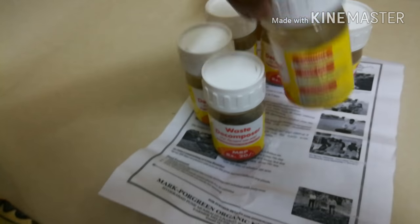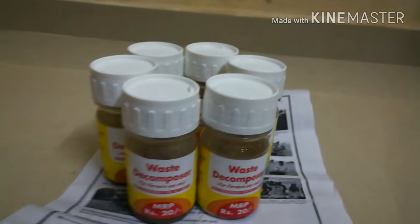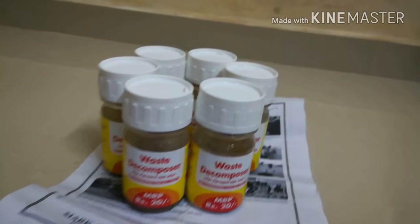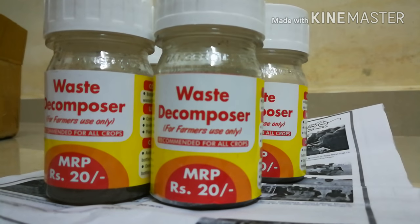To say briefly about this — it is a product from NCOF, which is the National Centre of Organic Farming. They say it is a microbial consortia, which means there are many useful fungi inside.